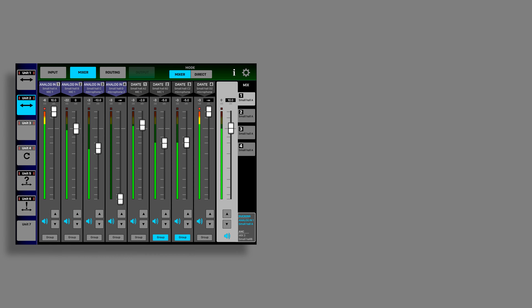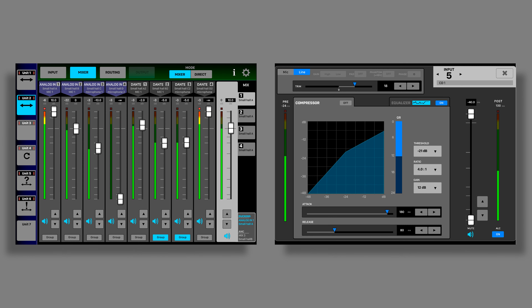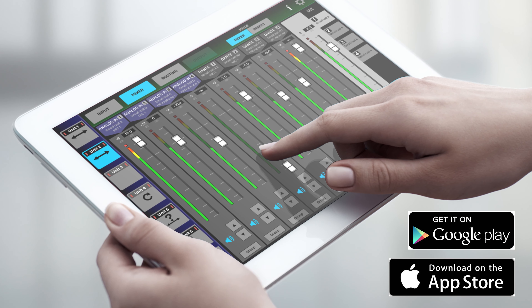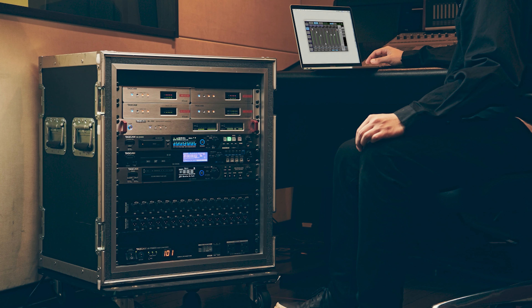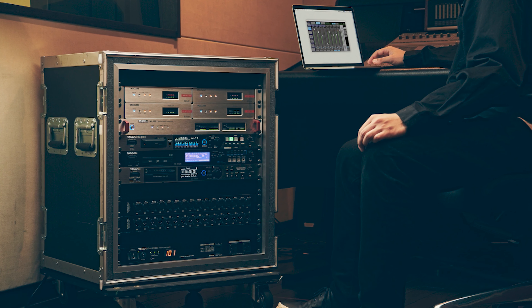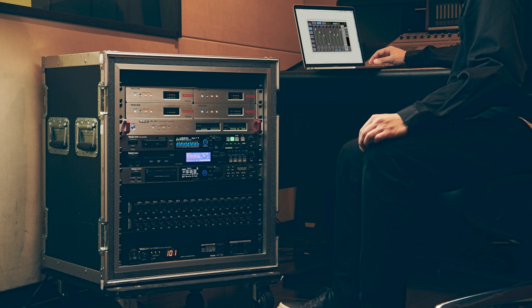Controlling the matrix mixer and DSP FX can be done with ease through the dedicated control software, compatible with Windows, Mac, Android, and iOS devices. The TASCAM DCP Connect app is designed for system integrators and those that need access to every facet of the system control.